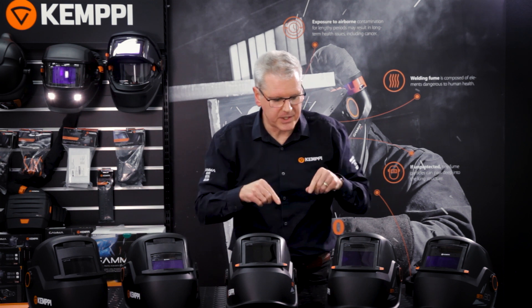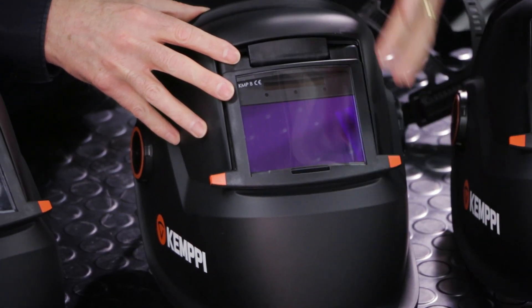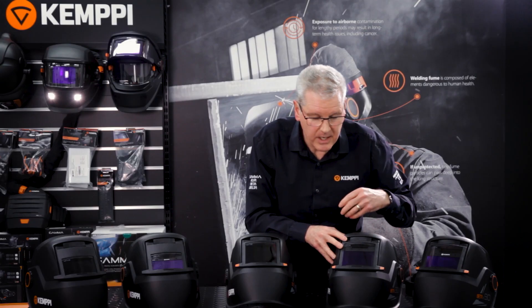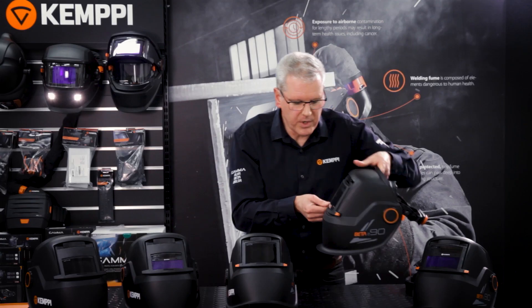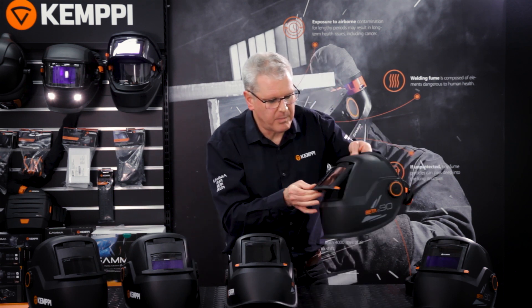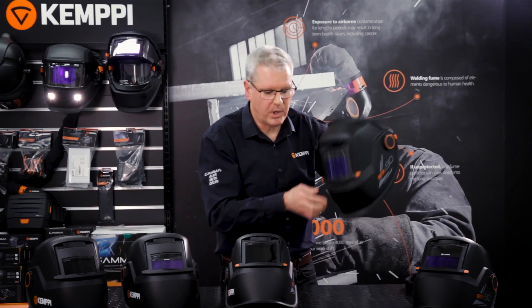In this series we're introducing a new ADF lens called the SA60B. It provides a larger viewing area, allows shade adjustment from 9 to 13, and offers grinding and cutting mode options. It measures 60 by 100 millimetres with three sensors. The lens is incorporated in the flip-up front of the helmet.